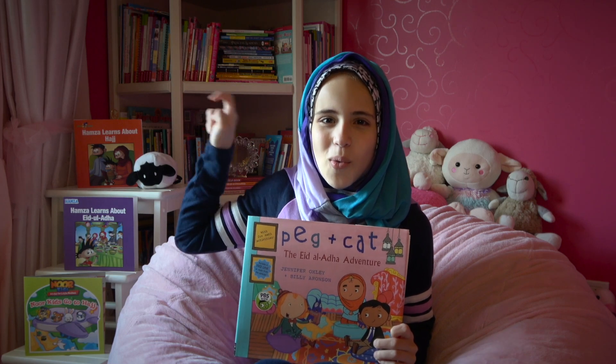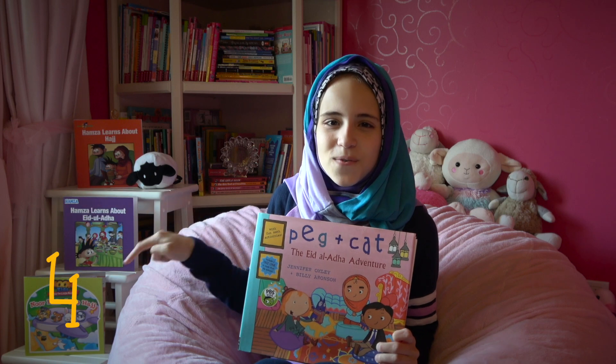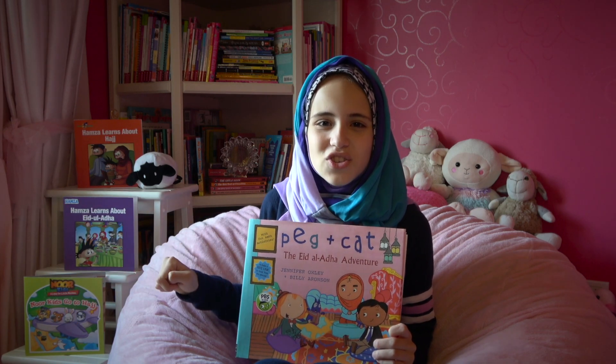Ready? One, two, three, four. Great job!